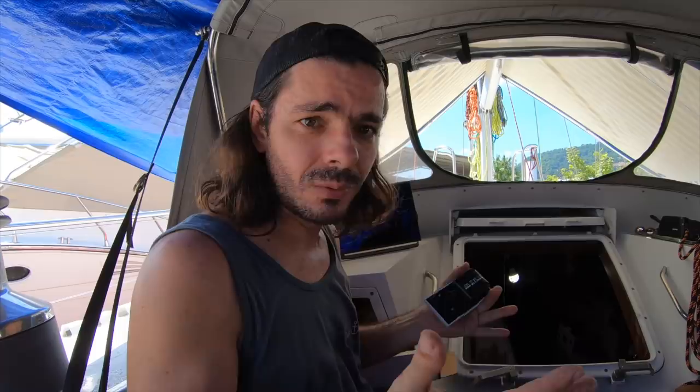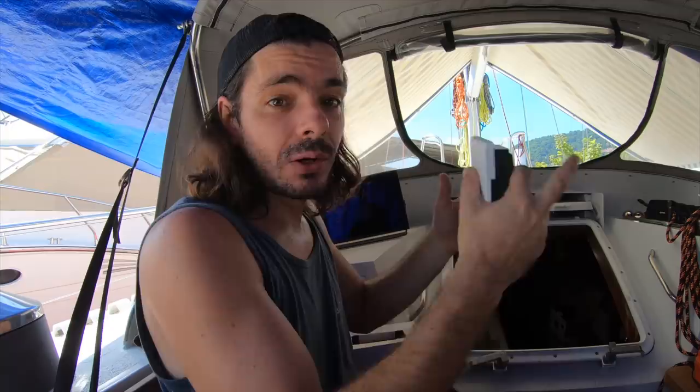Sorry if this episode is a little bit confusing — it's really hot today and we're shooting in a real hurry because we need to finish today. Today is probably the last day we can be at the boat before 15 days of quarantine. We need to plan this really quickly so we can order the cables during quarantine, and when we come back we have everything we need to install the electronics.